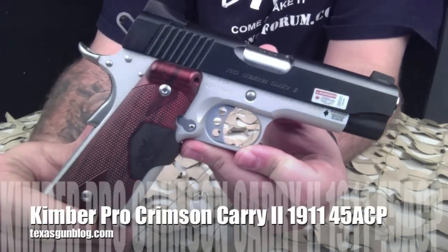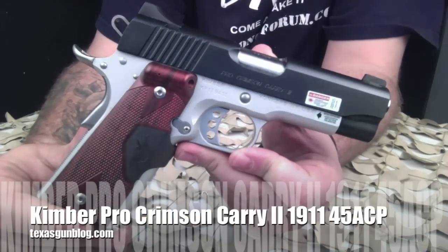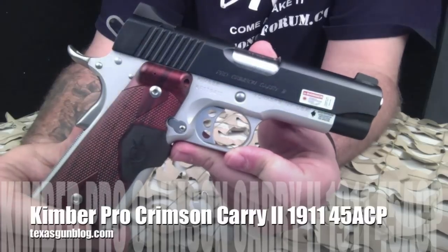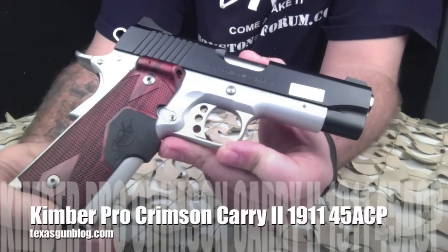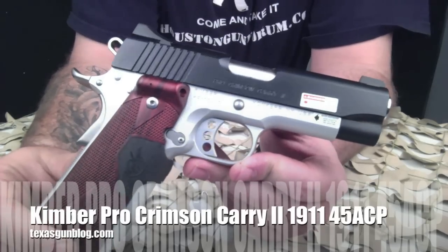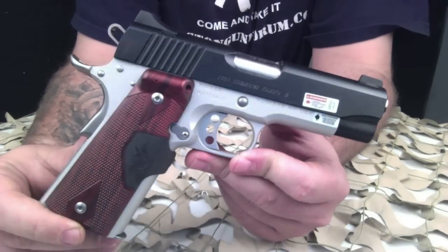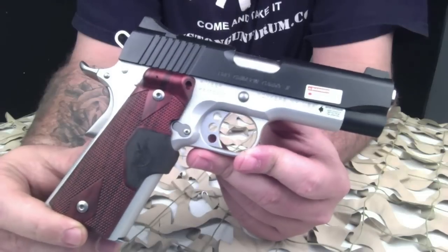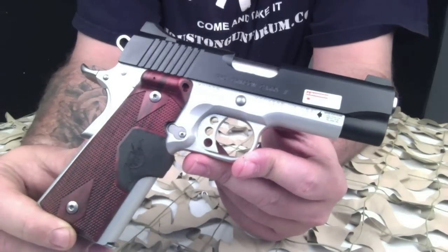You're watching Texas GunBlog. Today we're looking at the Kimber Pro Crimson Carry 2 1911. This particular pistol is chambered in 45 ACP. The Pro Carry 2 Crimson Trace pistol comes from the factory with a Crimson Trace laser grip.